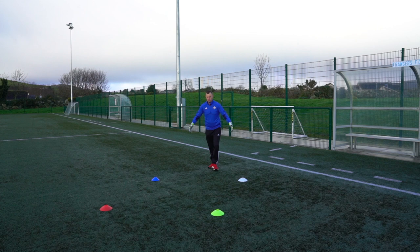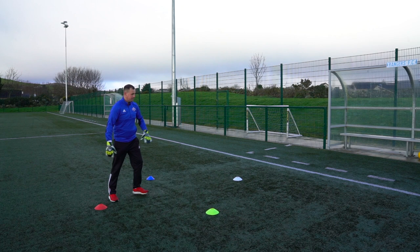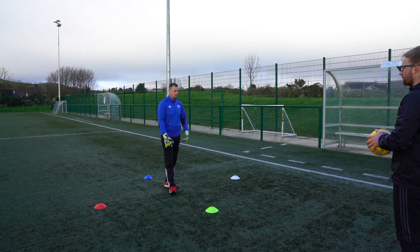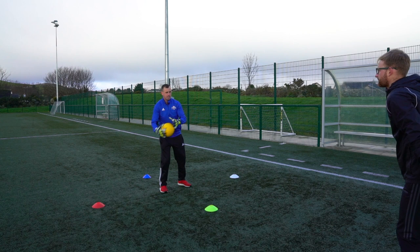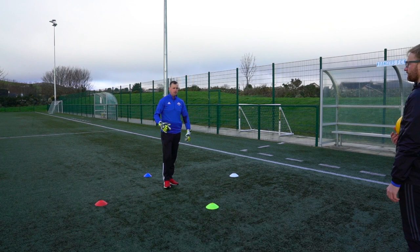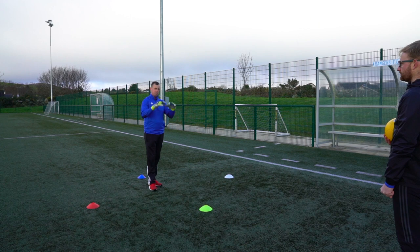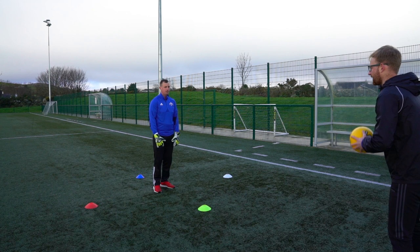Alright folks, moving on to something different. As you can see, you need four cones set up in a cross shape — one in front, one to your right, one to your left, and one behind you — and you'll stand in the middle. If you can, have a server again; if you can't, set it up in front of a wall. Your server will call which colour cone you have to go to. If he calls yellow, you're down, touch it, back into the middle, catch, throw again, then your server calls another cone and you go again. Try and keep this going for about 30 seconds — get it moving, build up intensity, get down nice and quick, up back into your position, nice clean hands, into the W position and a wee catch. Let's go.